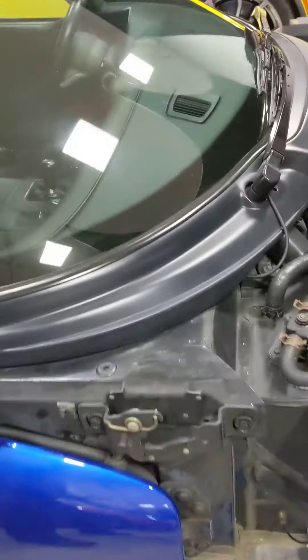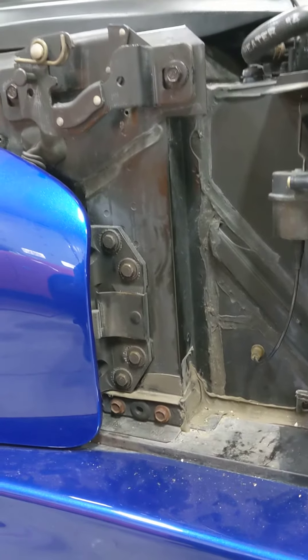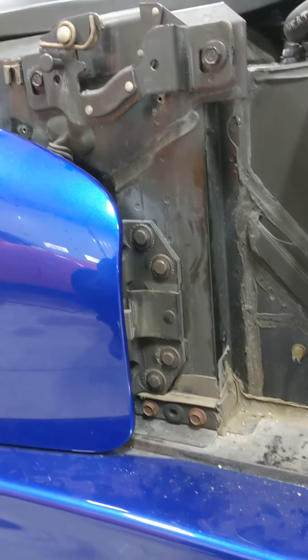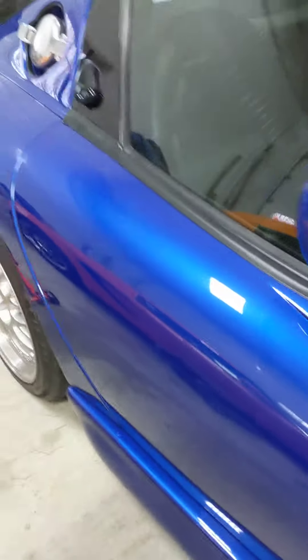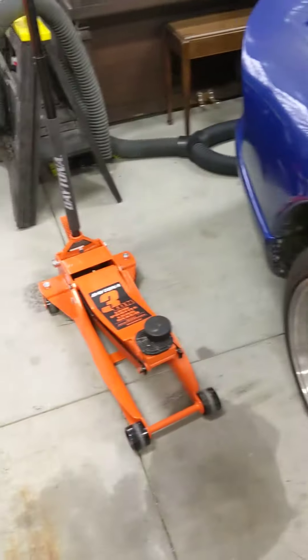We take the little trim cover off here, which covers up the hinge bolt, and you loosen a few hinge bolts and prop up the doors. Some people say put a towel in the door frame; others use a floor jack.